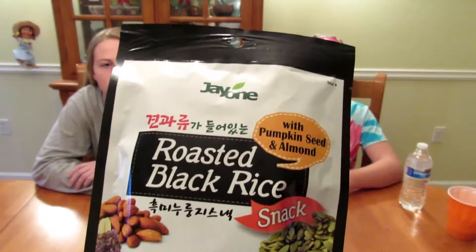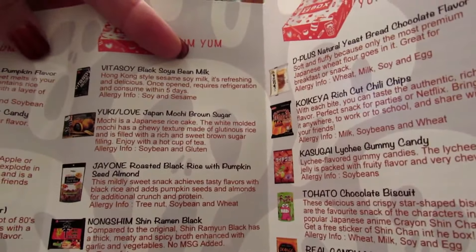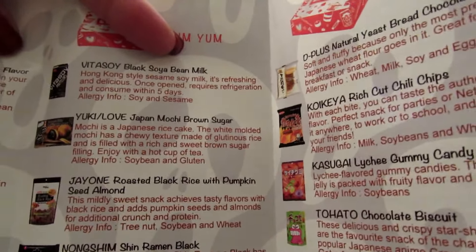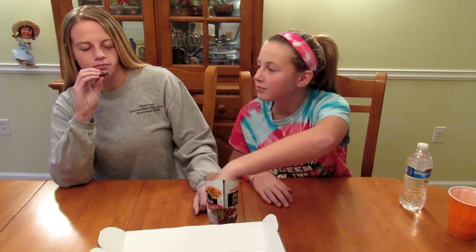The first thing is roasted black rice — J1 roasted black rice with pumpkin seed and almond. Let's open this up. This is what it looks like — it looks like granola. Go ahead and give it a try. It's good — it's like a rice cake.